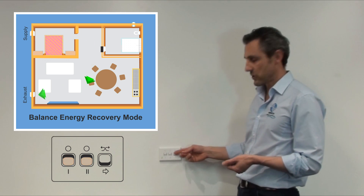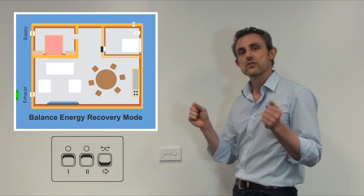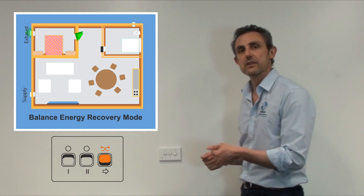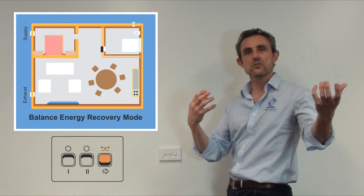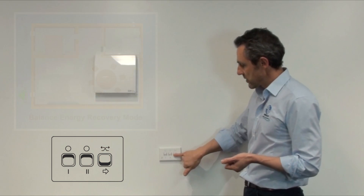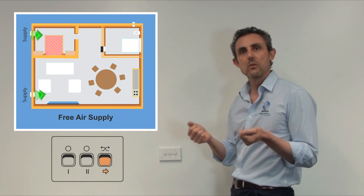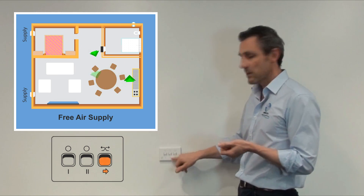The last switch gives you the functionality to change between heat recovery mode and free air supply. In its current position, the crossover symbol indicates heat recovery mode — one unit supplies and one extracts, alternating every 70 seconds. In the arrow position, both units supply air, useful on a warm summer's night when it's cooled outside but the house hasn't yet cooled down — sometimes known as free cooling.